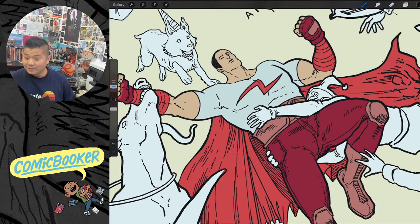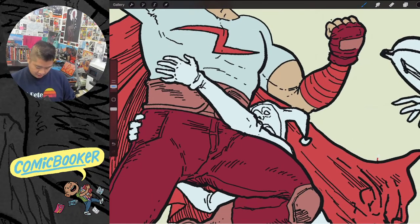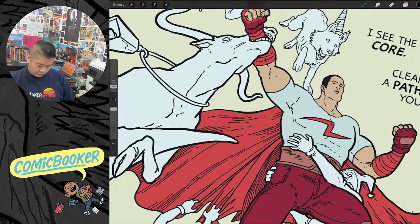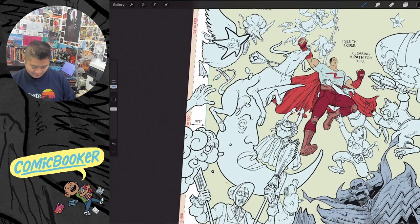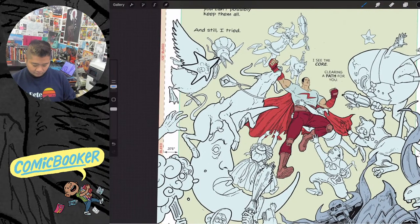Oh my god, Steven Walker is here! Guys, Steve Walker is in the chat — he is the instructor of the comics class I was talking about. He's my favorite instructor at the Art Students League, he's a really good artist. I'm honored to have you here on my lunch break live stream.